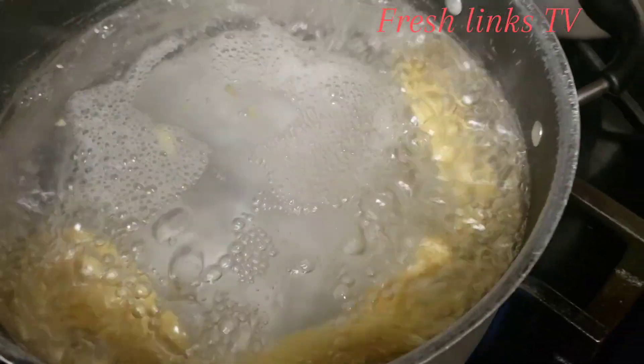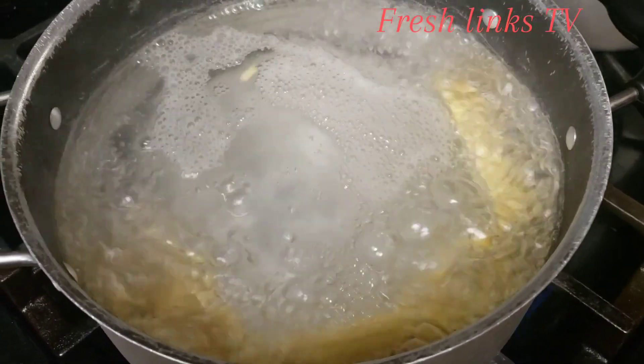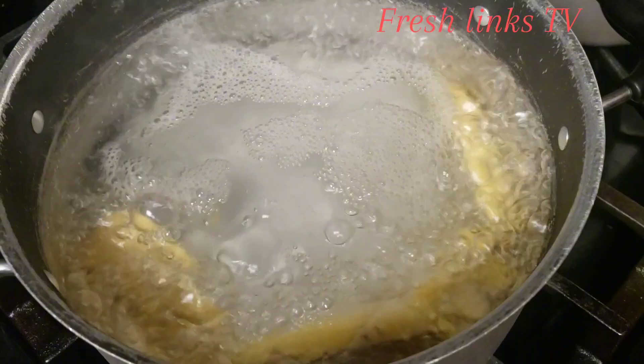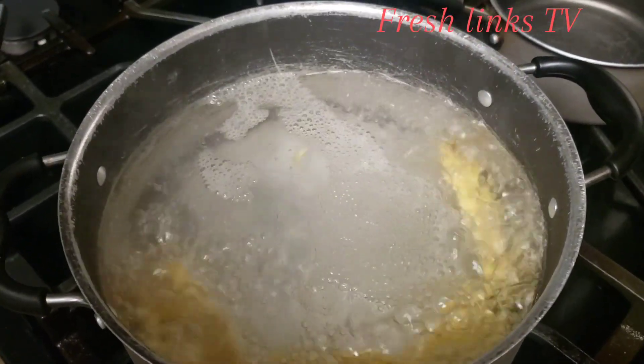I'll let it bubble up, so in the meantime I'll get the cocoa peeled, then put them in the pot, and from there start frying the fish afterwards.